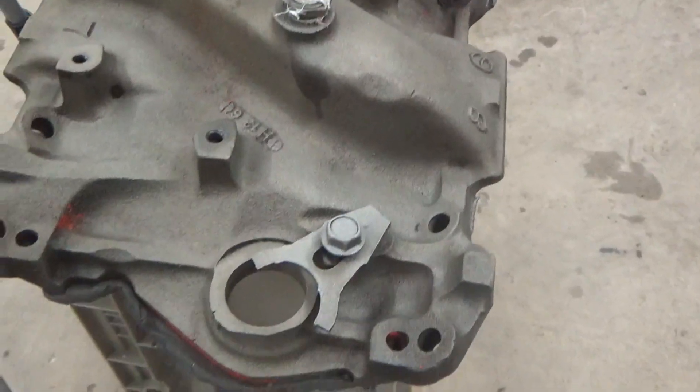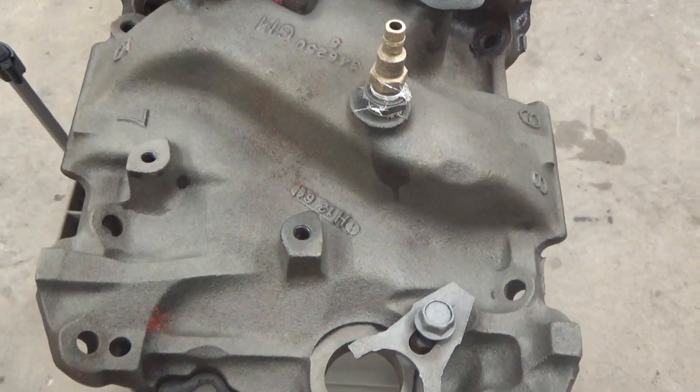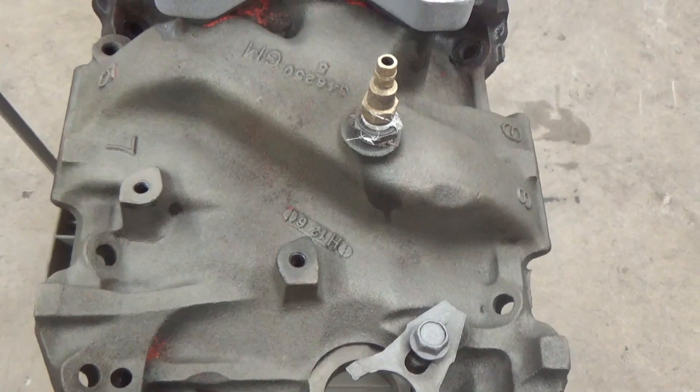Crushed glass at about 90 PSI in the Vapor Honing System. If you have questions, give us a call or shoot us an email. Thanks for watching.